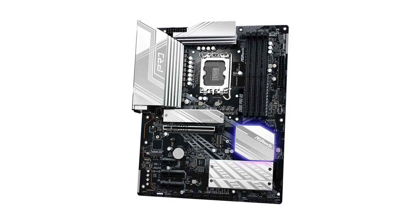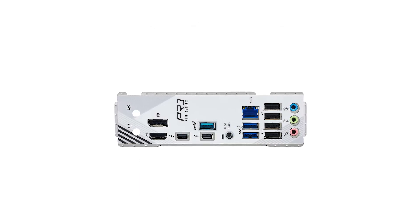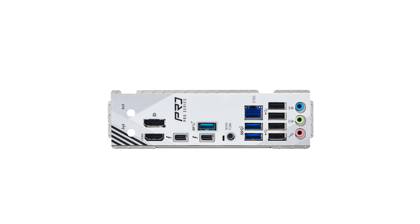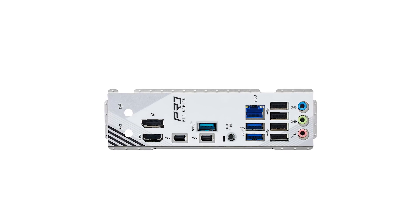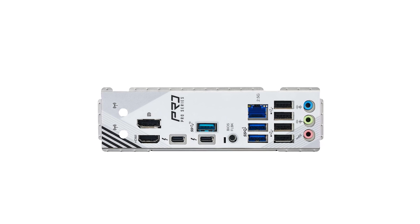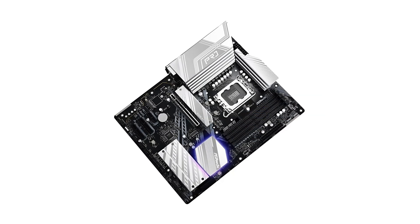In terms of connectivity, the inclusion of Wi-Fi 6E technology extends to the 6GHz spectrum band, providing better and faster internet traffic with lower latency, comparable to 5G networks. Additionally, the motherboard features two Thunderbolt 4 Type-C ports, delivering lightning-fast data transfer rates up to 40Gbps and versatile connectivity options.